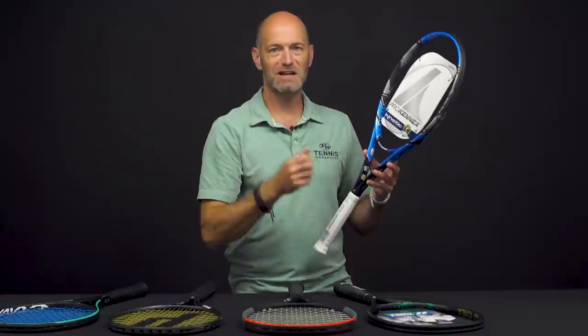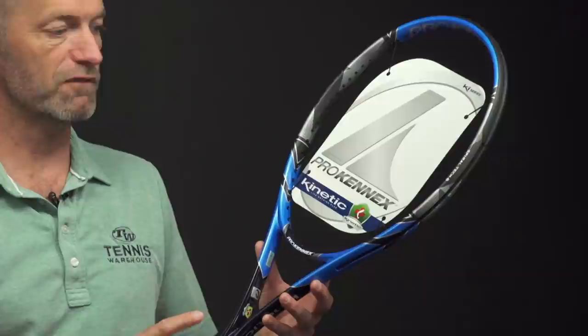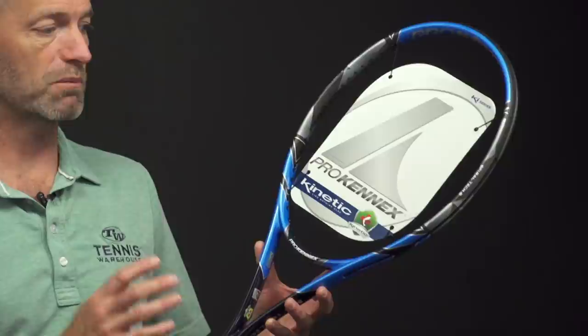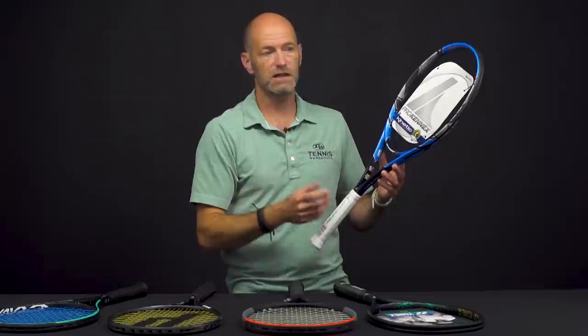The kinetic system is movable beads inside the frame. As you swing, the beads move to the back of the chamber inside the frame — you can hear them when you shake these rackets, they sound like a little maraca. As you load the racket and swing and then make contact, the beads come to the front of the chamber and they deaden the shock going through the racket. So they're very comfortable rackets — even a lightweight racket like this 260 gram version is going to feel very comfortable, plush, and dampened out on the court. These come in a variety of weights all the way up to advanced player rackets.